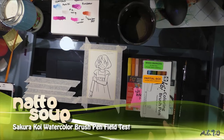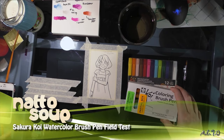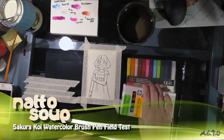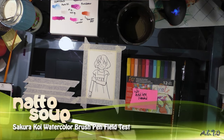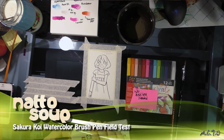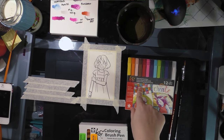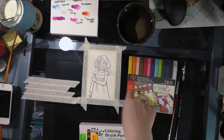Hey guys, today I'm going to do the field test for the Sakura Koi coloring brush pen watercolor marker — the field test for these.